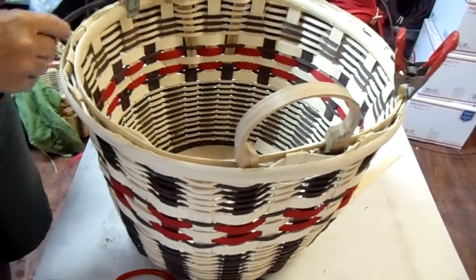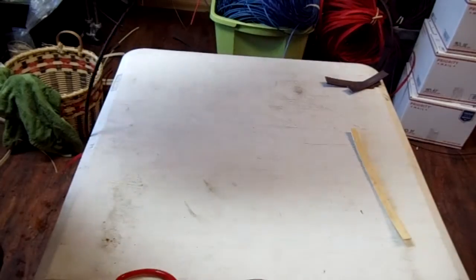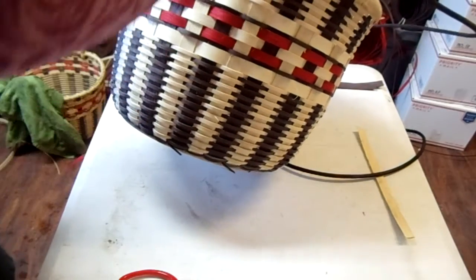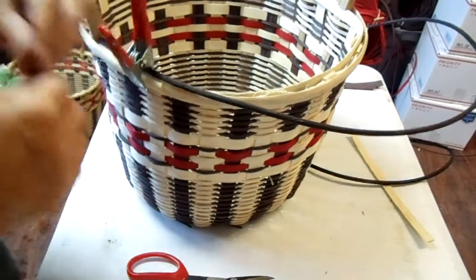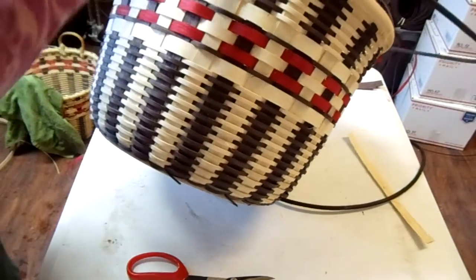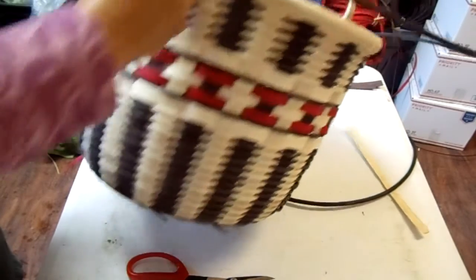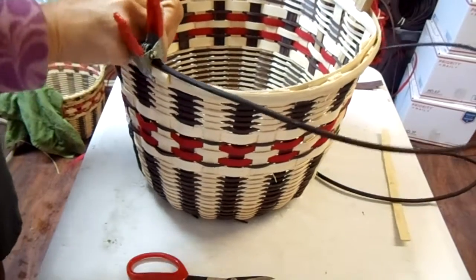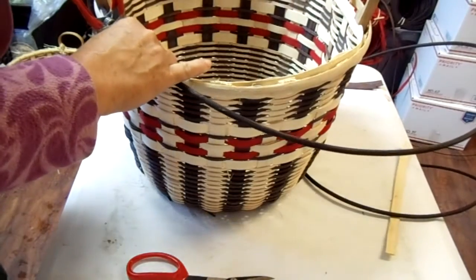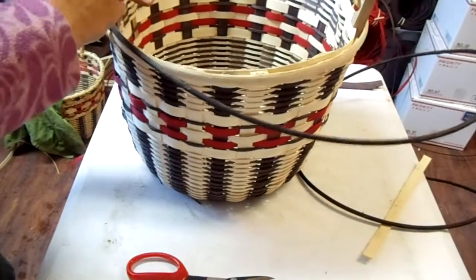We're going to put the rim filler on here, and what I'm going to do is call this the rim sandwich. You want to make sure that the black is wet before you start this, because it will bust on you — and you don't want to have it halfway around and have it bust. So make sure it's good and wet. All I'm going to do is put my sandwich together all the way around. I do like every third stake, and these are going to go away.